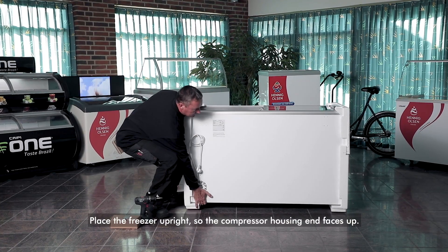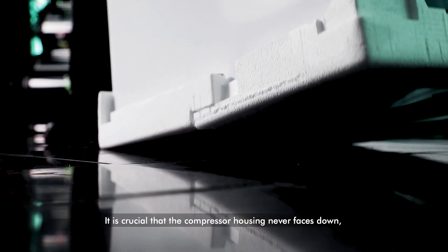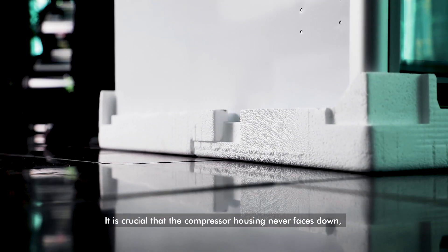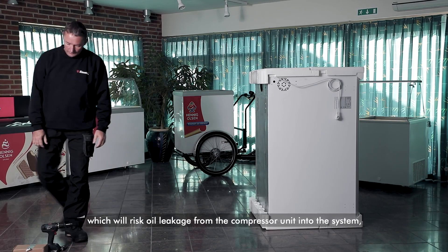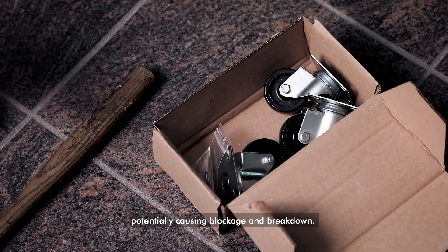Place the freezer upright so the compressor housing end faces up. It is crucial that the compressor housing never faces down, as this risks oil leakage from the compressor unit into the system, potentially causing blockage and breakdown.